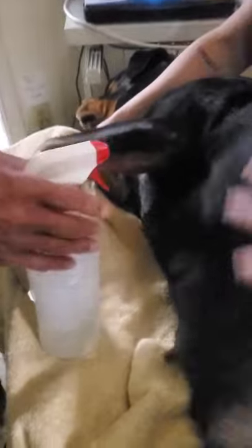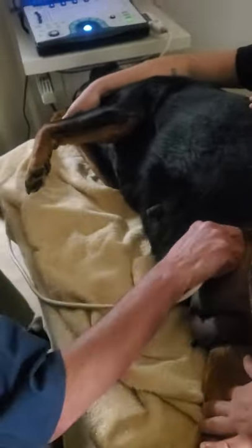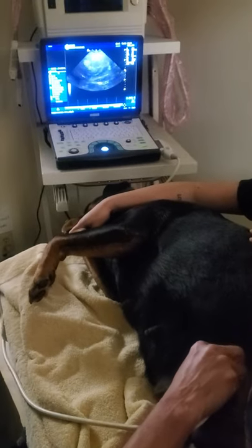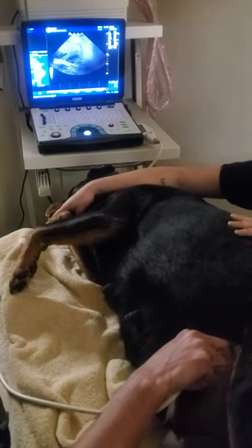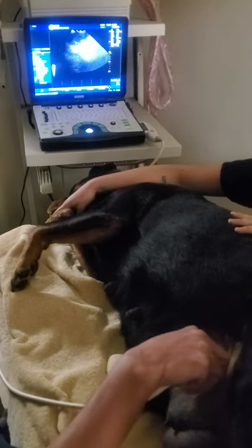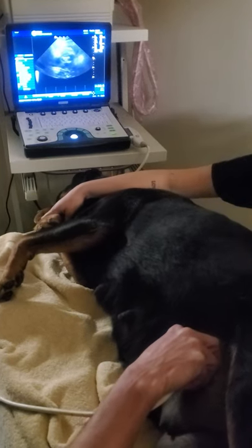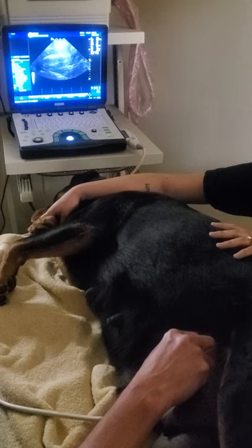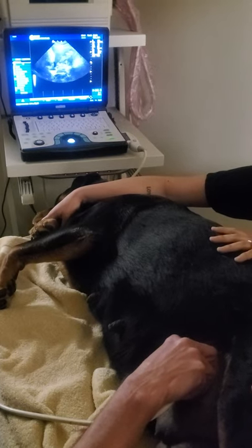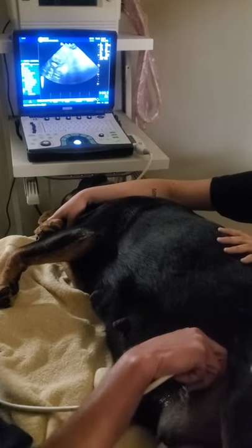You're okay, fat mama, I'm right here, I'm right here baby. It's kind of cold this way — probably all over the spinal cord right there. Good girl, mama.